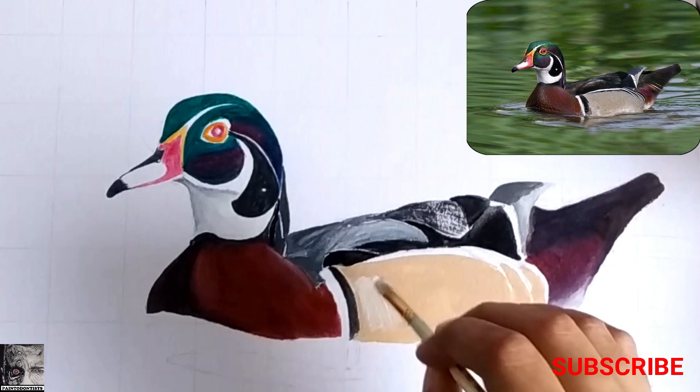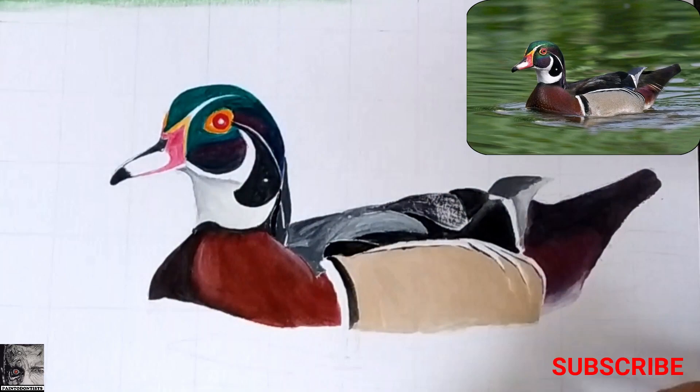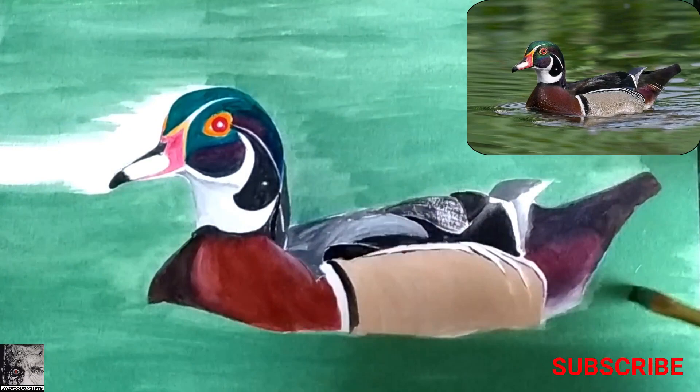Similarly, we'll just give a wash of base shade to the background as well. This is how it looks after the first layer. Now we'll start with the detailing, concentrating on one part at a time.